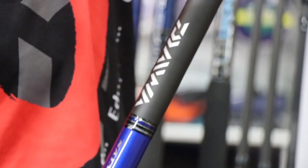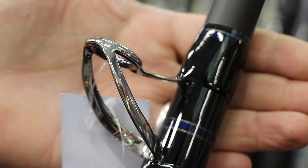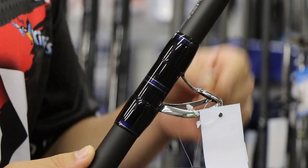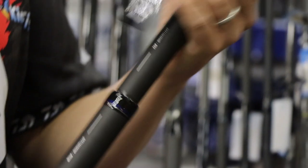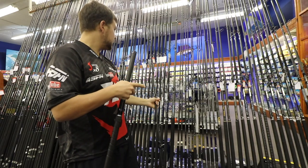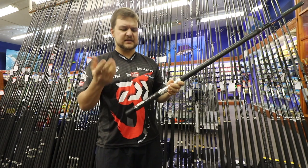You can even use it as designed, which is droning. The guides on here are a new Fuji O-concept — they're a deep-pressed guide, so the insert actually curls around a little bit so you're never going to get the insert knocked out. They're designed for heavy, heavy usage all the way through. It's a three-piece rod.